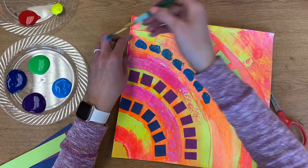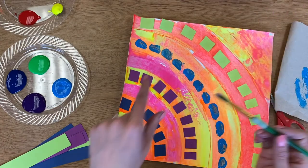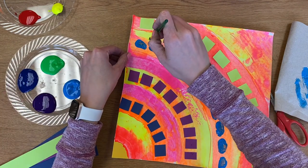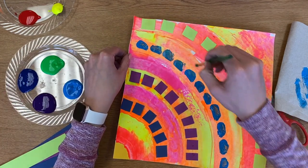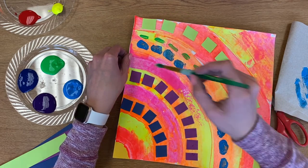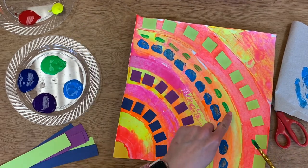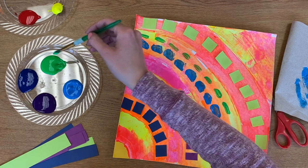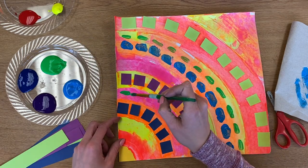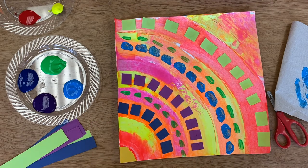If you want to try a skinnier line, we'll do that with some green. I have some space up here in this orange stripe, so I think it'd look cool if I added some green dashes in there. I am trying to keep my dashes right above and below each other so that it looks more like her artwork. Now I'm going to look for my open areas and fill up my stripes with dashes just like Alma Thomas.